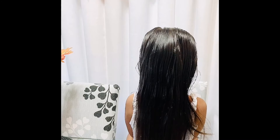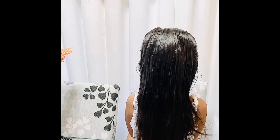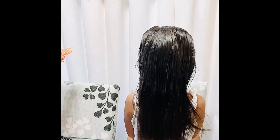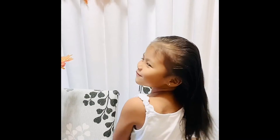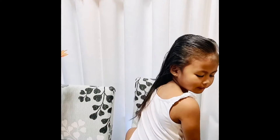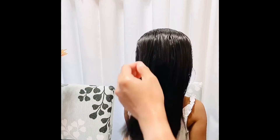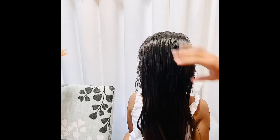Hello guys, today's video I'm gonna do the Dutch braid. Here is my daughter, of course my very own model. All right, let's start. She's ready.